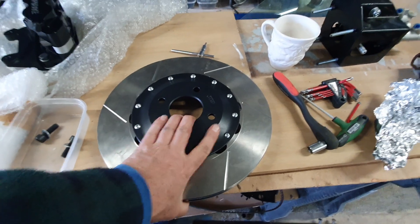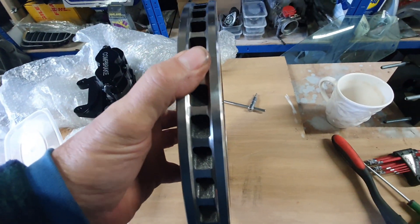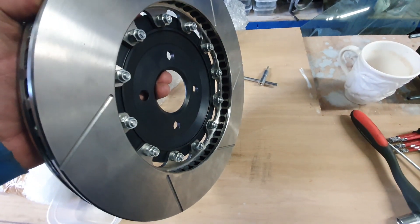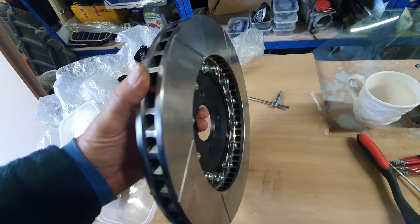There it is bolted up. You can see now the bolts are in the inside of the disc, so when she's spinning around we're not going to get any fouling onto the suspension arms and the components inside.